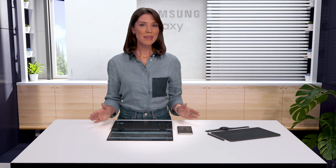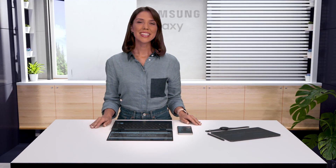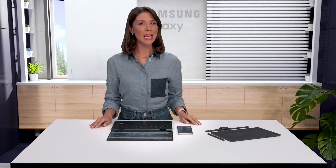I love that my Galaxy devices work seamlessly together — it makes me feel so connected. See you here next time for another round of Samsung Galaxy Tips.